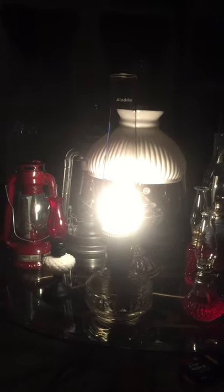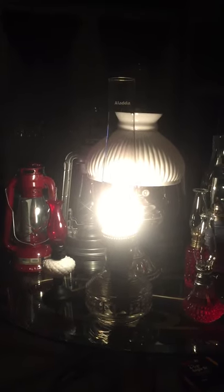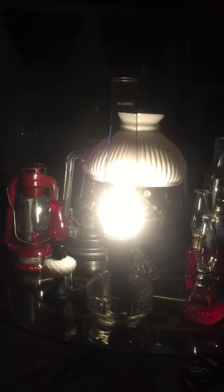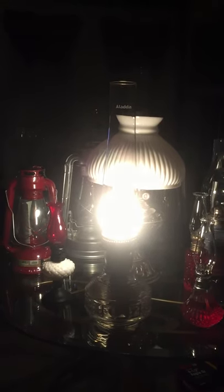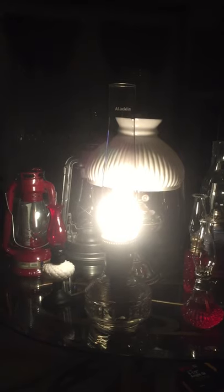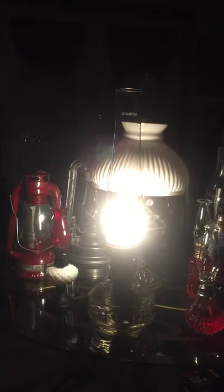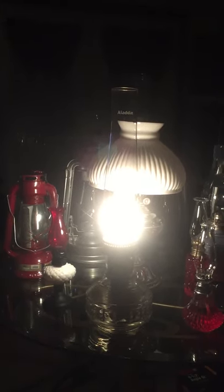Disassembled it all, cleaned it all up. Just polished the brass a little bit with some brass polish. It was basically years and years worth of dust and ozone and things like that on the glass. It all cleaned up — it sparkles pretty.